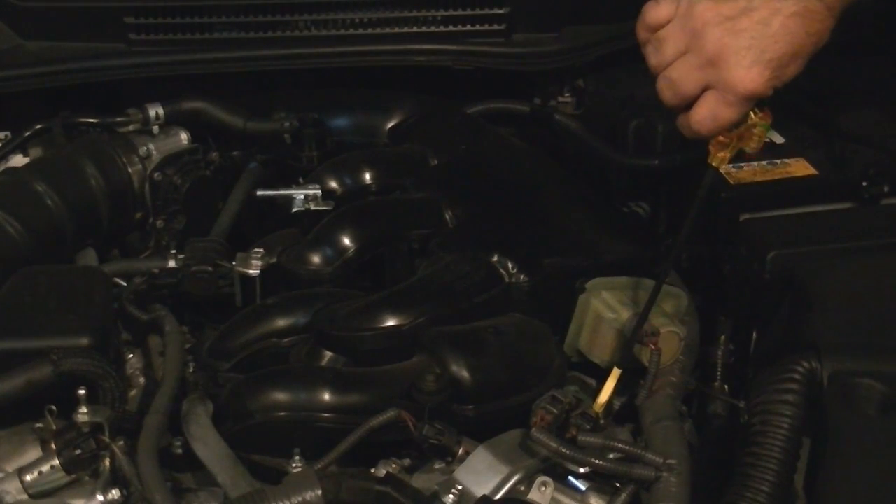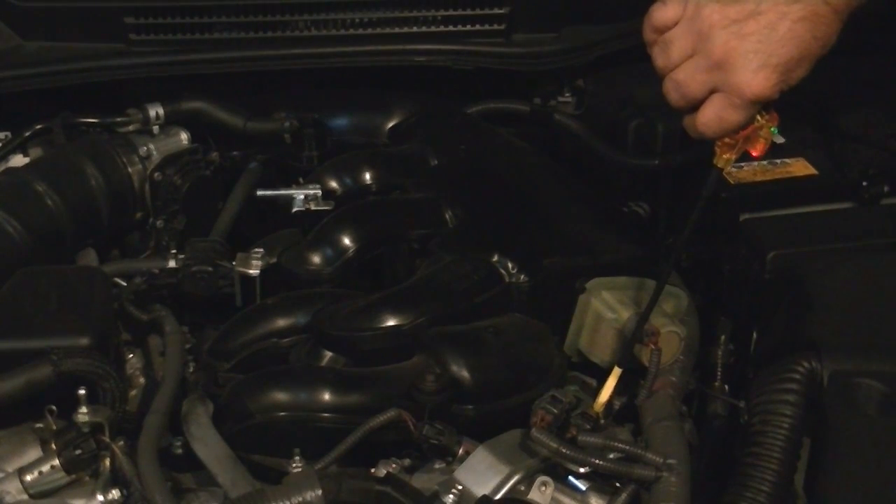Moving the test unit receiver to all the coils allows the technician to compare the results. Beware of inconsistent results from the majority of coils on a vehicle, as there may be a normal condition for that specific vehicle or more tests may need to be carried out. A weak spark may not always cause a misfire at idle and may need to be tested under load conditions.